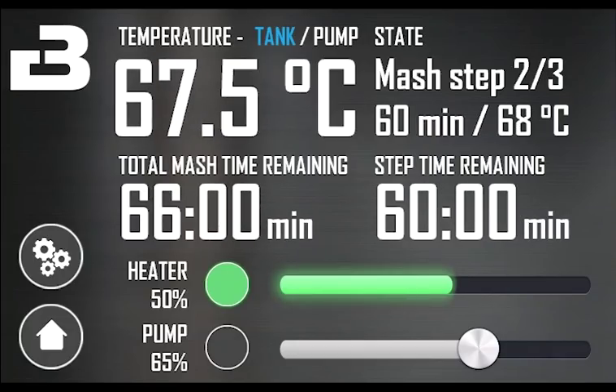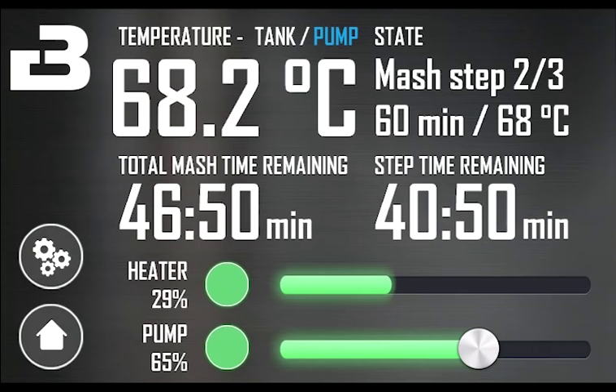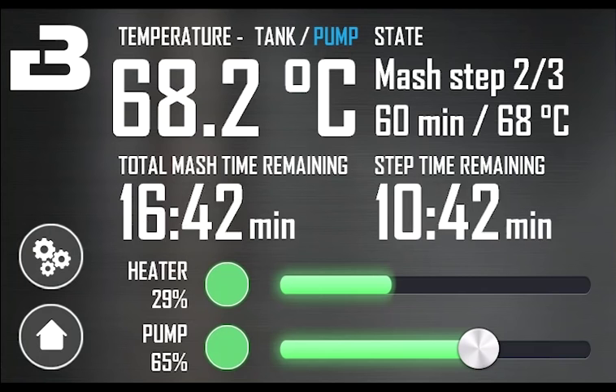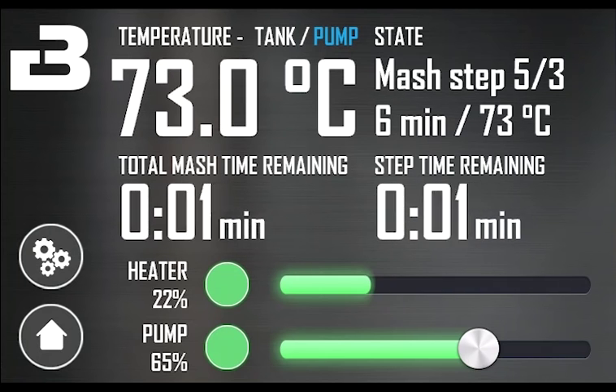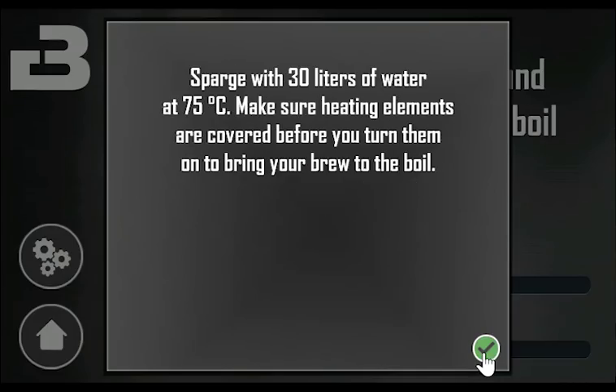The timer for the next step will start once the temperature reaches the step temperature. Once all the steps are finished, you get a pop-up telling you that mashing is complete. If you want to extend the mash, just leave the screen at this state. Confirm the pop-up when mashing is complete. Note that you only have manual control of the heating elements after this point.